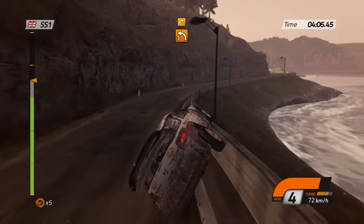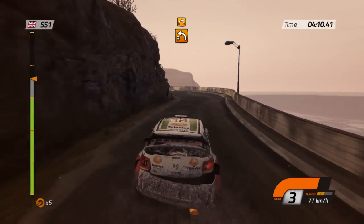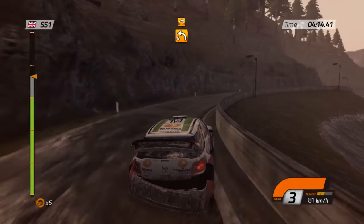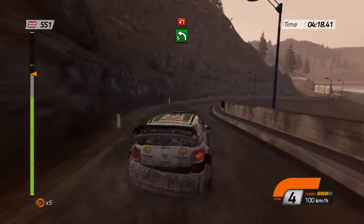And 40, left three, cable, into right four, then left four. Right four and left five, barrier outside.